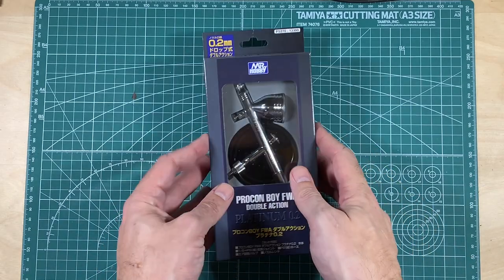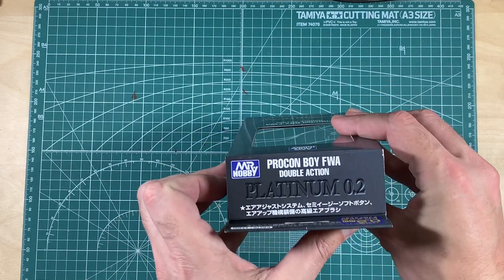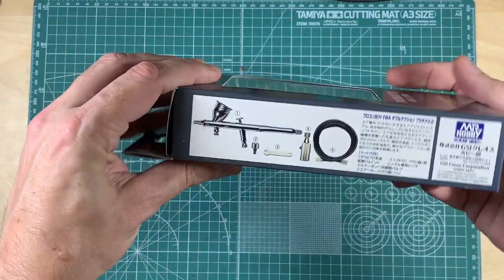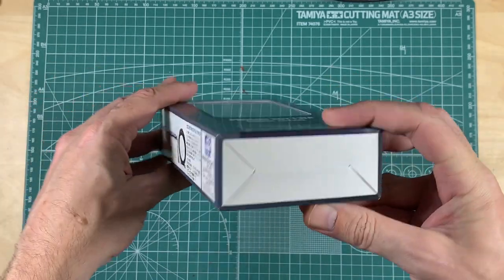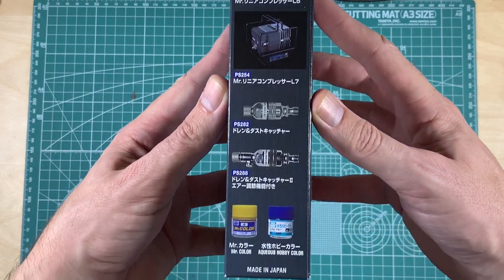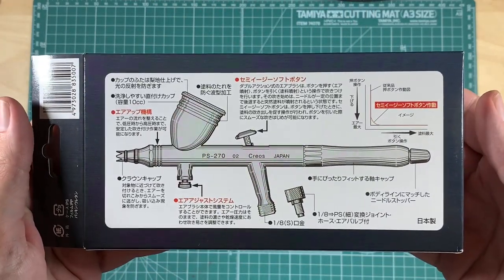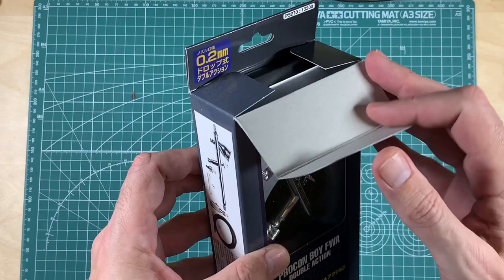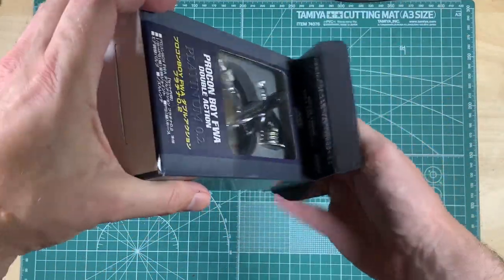Hey, what's up YouTube. I just wanted to show you my airbrush which I just got from spraygunner.com. After doing a lot of research I got this 0.2 millimeter Mr. Hobby airbrush. I was pretty torn on whether to get the 0.3 or the 0.2 millimeter, but I decided on the 0.2 since I can't see myself buying the 0.18 model anytime soon. If I need to do bigger spraying I'll get a 0.4 single action airbrush from Mr. Hobby. This is my first airbrush and I don't even have my compressor yet — it's still on its way.